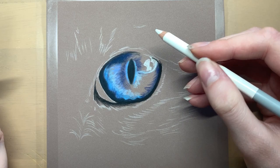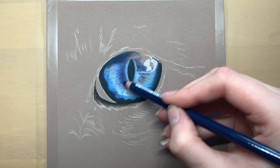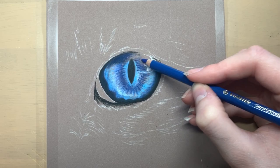Once all the shades of blue are blocked in I use a blending stump to gently blend the colours out. You can buy blending stumps online — extremely cheap. I got mine from eBay, a pack of four or five for about £2.99, so they're really cheap, which is good because I get through a lot of them.